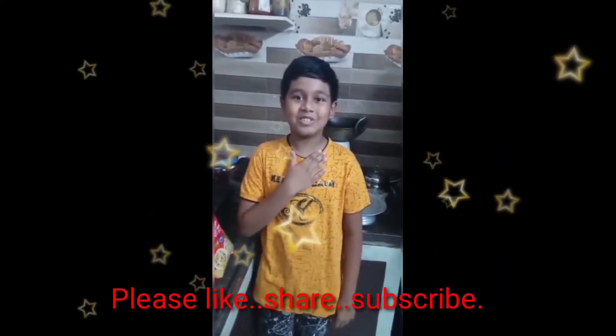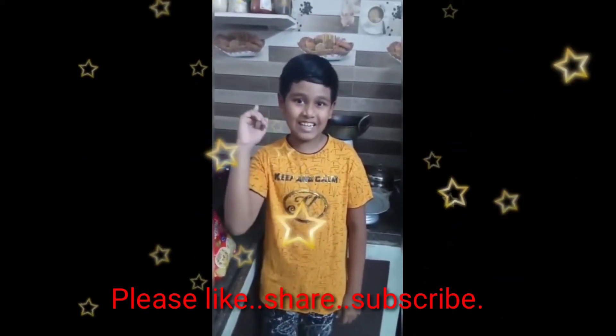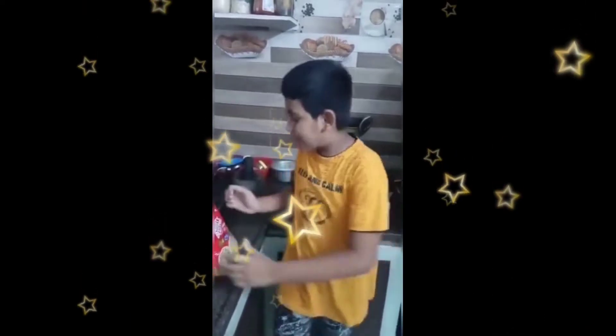Hi, my name is Arichel Joseph. I am studying food standard in Wissaka Valley School. This is the Bambino Vermicelli. I want to prepare kheer.